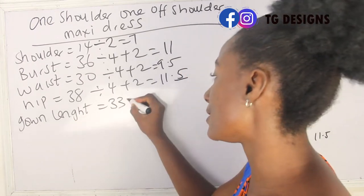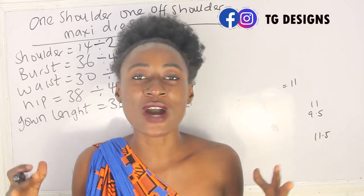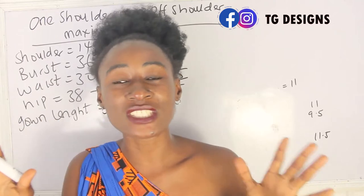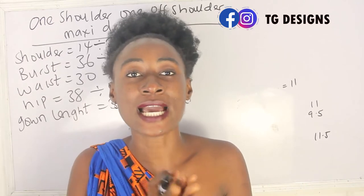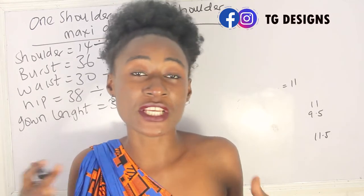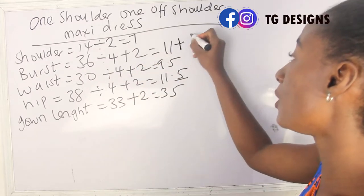Our gown length is 33 plus 2 inches, giving us 35 inches. This dress is a free dress, so you'll determine how many inches to add to your basic measurements — that determines how free you want the dress to be. You can add about 5, 6, or 7 inches across your measurements. For me, I'm going to add about 6 inches, so my bust measurement is 11 plus 6 giving me 17 inches.